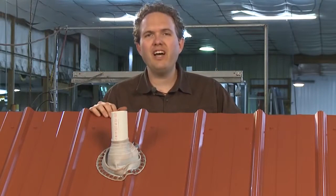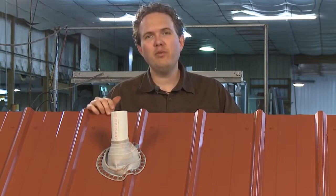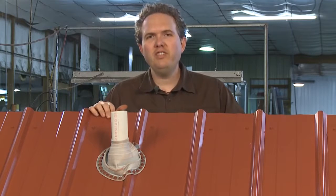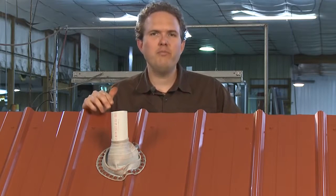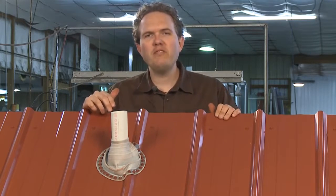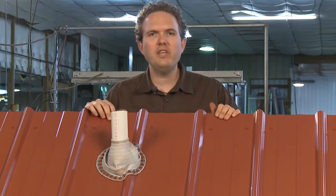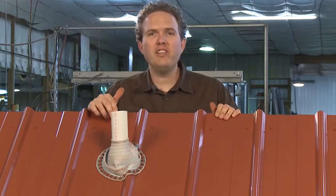The most common area on any roof to have a leak down the road is around a penetration like a PVC pipe. Pay close attention to how you flash these sort of penetrations. Most people have the tendency to just put a couple screws in the boot and lay the caulk on thick to keep the water out — but when the caulk wears out, you're going to have a leak there.